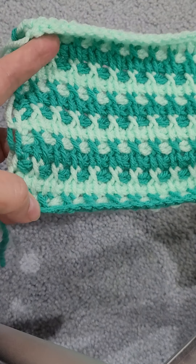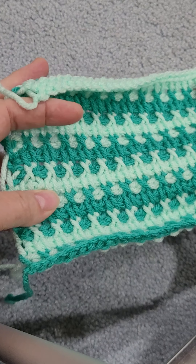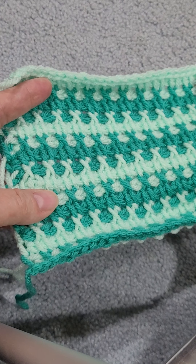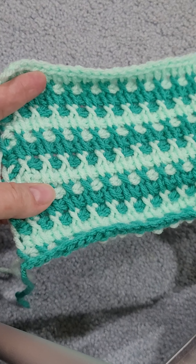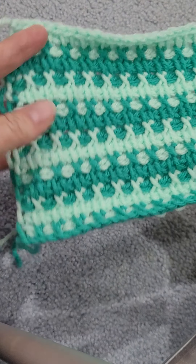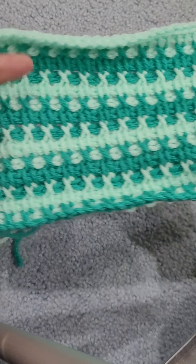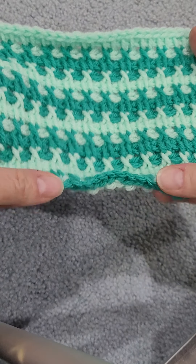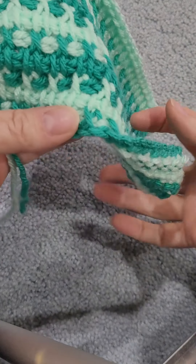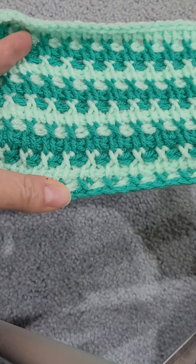Now this is a repeat — actually it's a repeat of three rows once you get the foundation stitch done. And you're going to start with an even number of stitches, just any amount you want as long as it's an even amount.